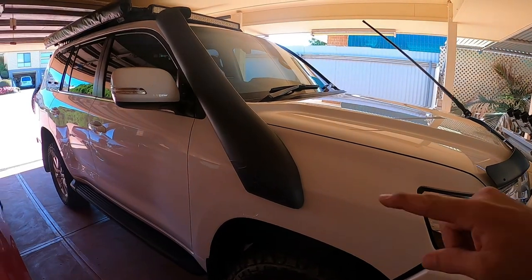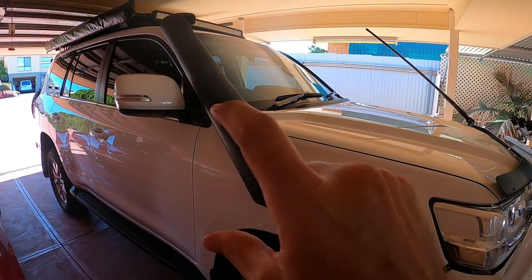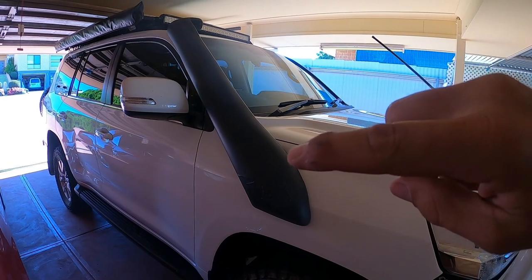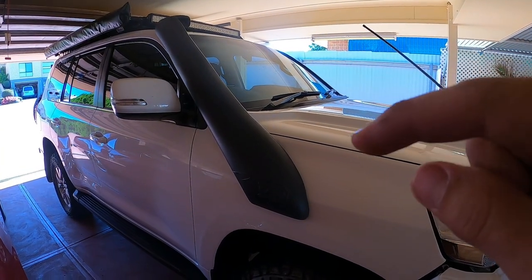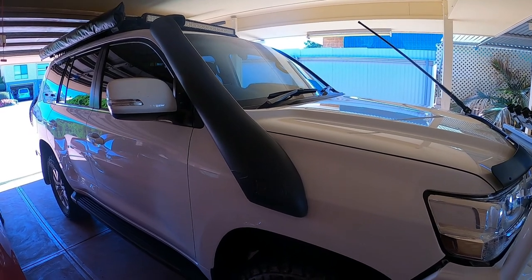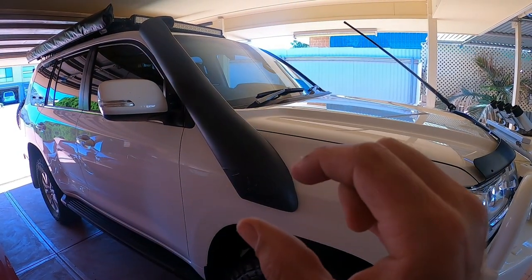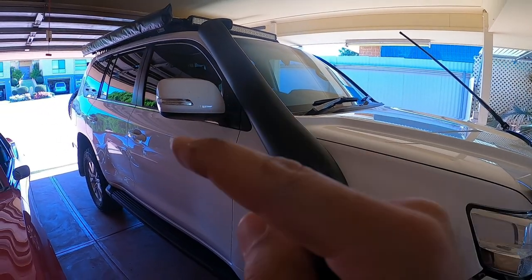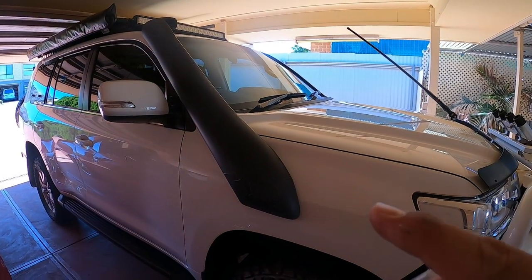The kit doesn't come with any provision for the snorkel, so you either have to take the snorkel off or make a template and cut around it so the film slides over the top. To pull the snorkel off you've got to pull the air box out and do all that inside — I haven't really got the time for that on my break, so I'm just going to do the template method. I'll do that panel last so I can get good at the easier panels first and finish with the hard one.